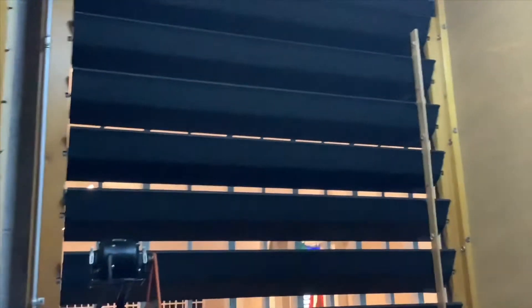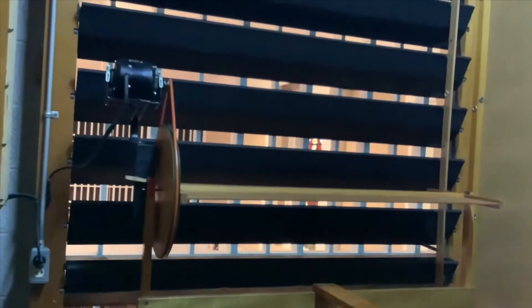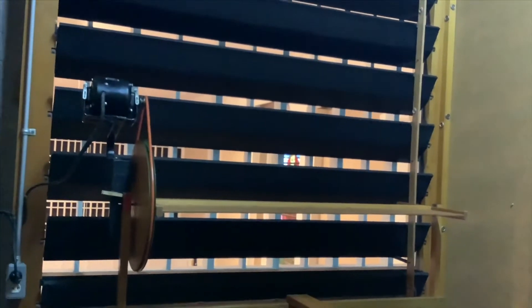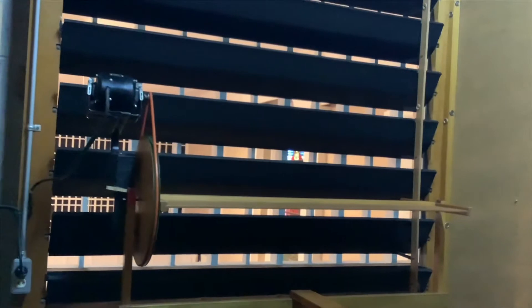Something that's really cool about this organ here, here in the swell box, is the tremulant. This is the tremulant. Isn't that cool? We're just like on the insides of a gigantic pump organ or harmonium with the tremulant — actually more like a pump organ — where it's a gigantic fan that gets rotated around.